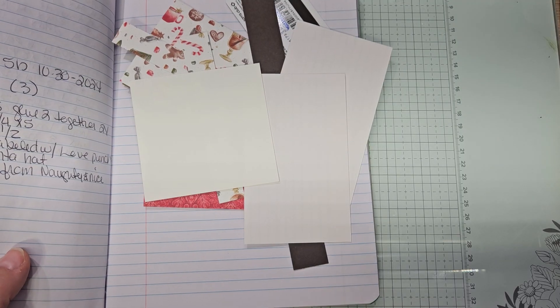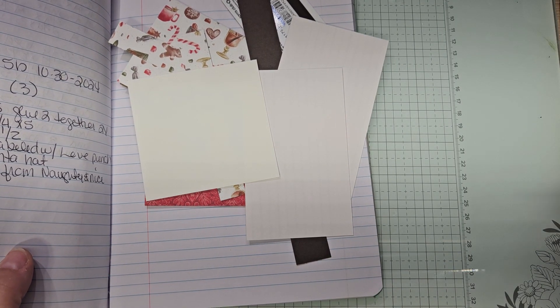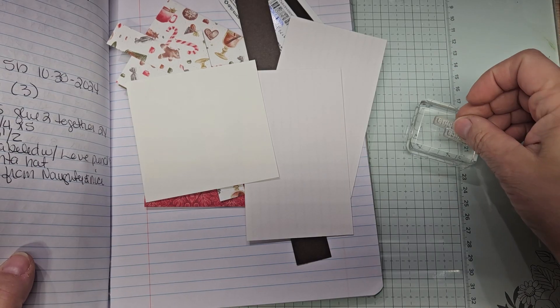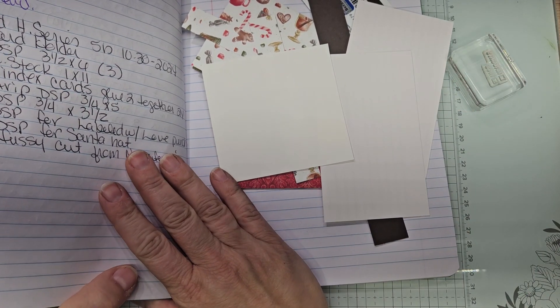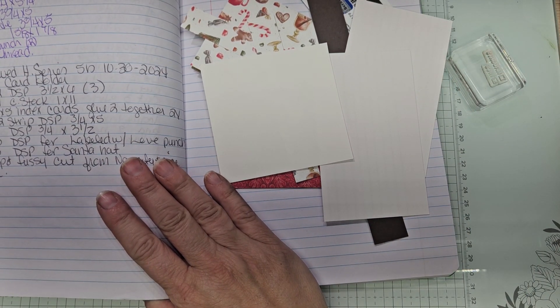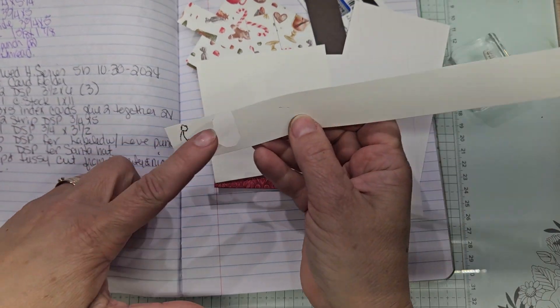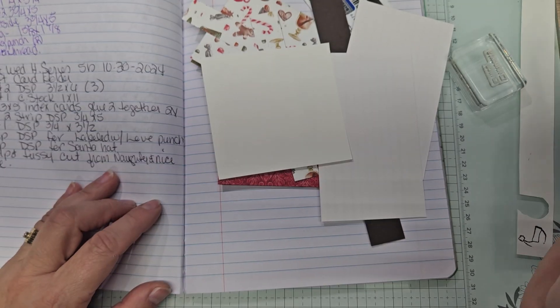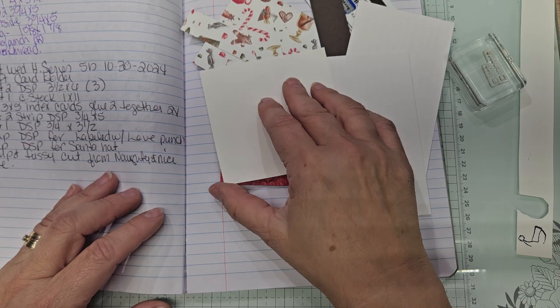And so it begins — I don't see it anywhere. I see the Naughty and Nice stamp came off its block; that was not nice. The Santa hat is missing, but it's okay. We'll do another one. You can see where I fussy cut it out from. I just put the stamp away, so maybe it'll show up by the time we need it.